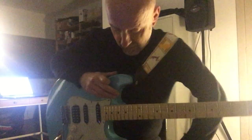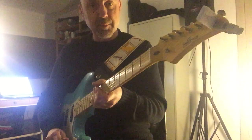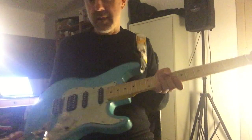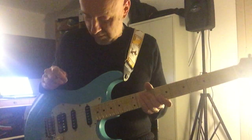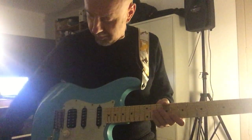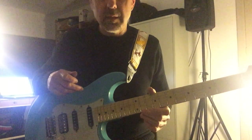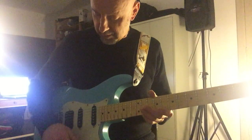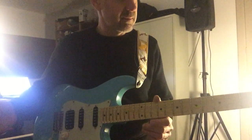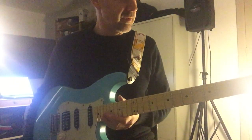Hi guys, my name is Pat. I just wanted to show you my new Siggi Braun S-type guitar relic. This is a version of their take on a Strat guitar with some relicking. The guitar is built like none of the guitars you've ever had — it's absolutely perfect in every way.